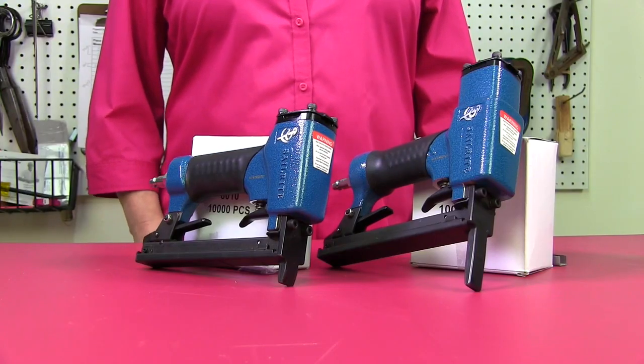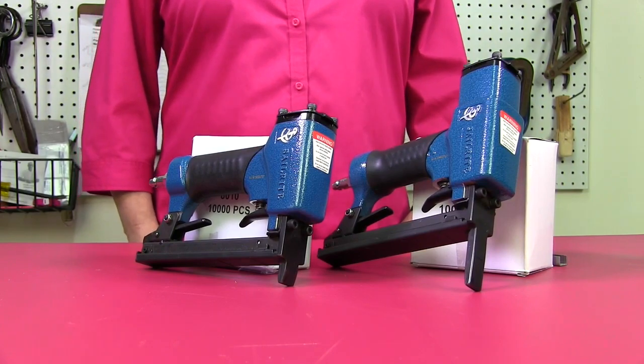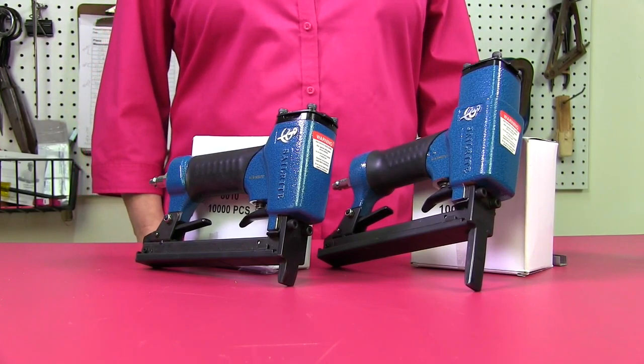Sailrite does sell staples, but you'll also find that the Fasco 80, the B80, and the Boss Stitch AZ33 are all compatible with these guns as well. Be sure to go to Sailrite.com to purchase your new upholstery staple guns and make sure to tell them that Kim's Upholstery sent you.